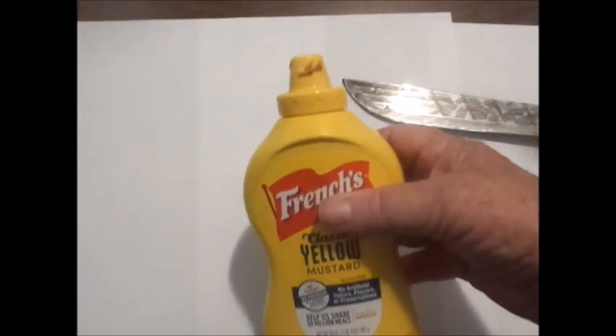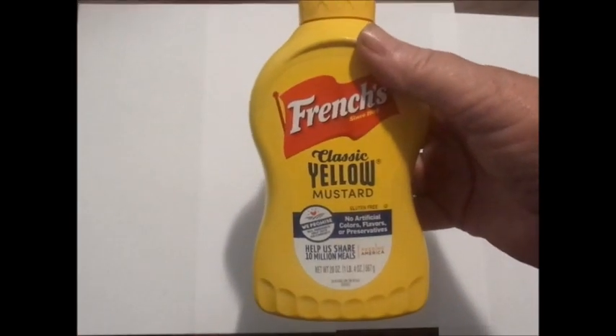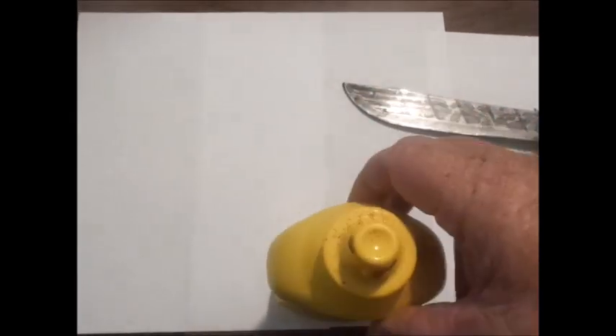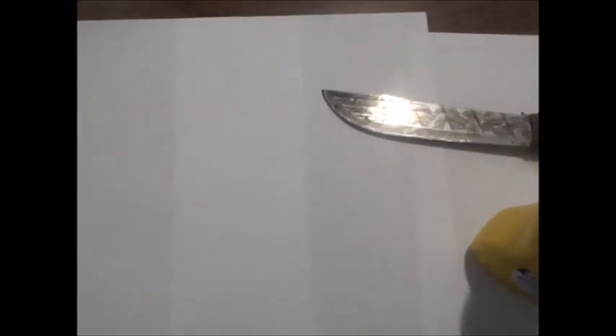I have here a plastic container of French's yellow mustard. Doesn't matter which kind. I like this one because it's got a little top on it that when it squirts out, it makes a real thin line. And that helps when you're doing your designs on your knife blade.